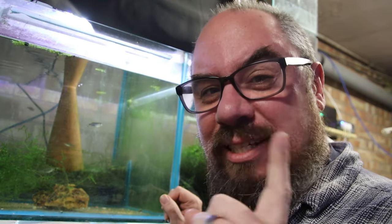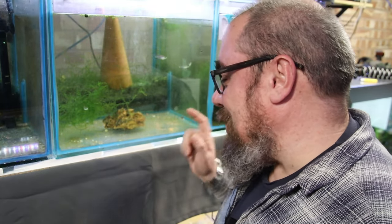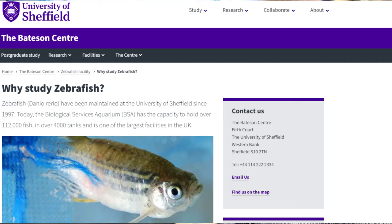Why are these guys so useful in medical research? The ability to put on a thumbnail 'these fish might cure cancer' does have a certain appeal to me as a YouTuber, but it's actually true. I live in Sheffield in the UK, and we have here, run by the university, the Zebrafish Facility, where they conduct lots of research into exactly this fish.